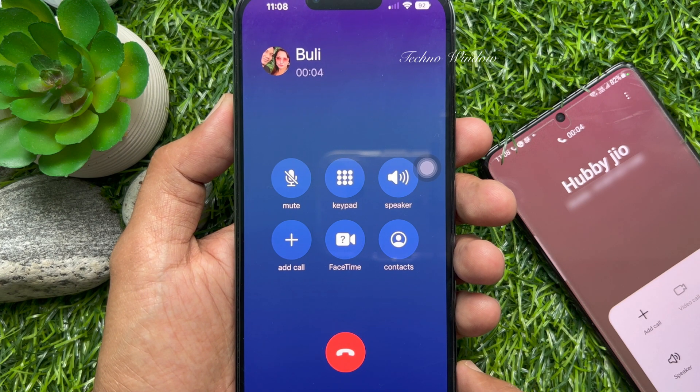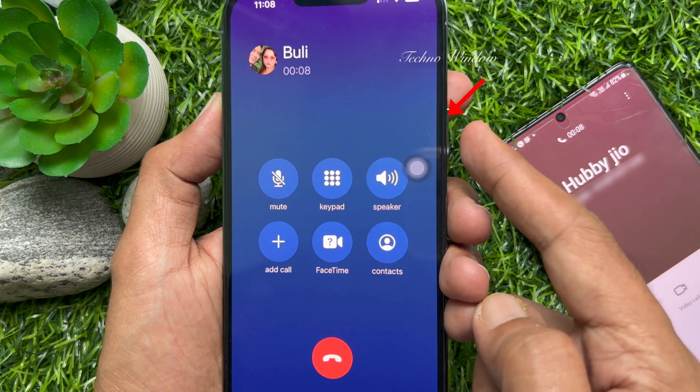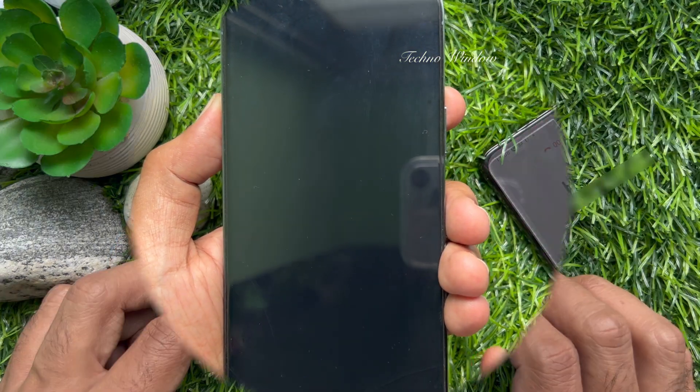Hello everyone. Today I would like to show you all how to stop your iPhone's side button from hanging up a call. On iPhone, pressing the side button ends the current call. But you can prevent lock to end call. Let's have a look.